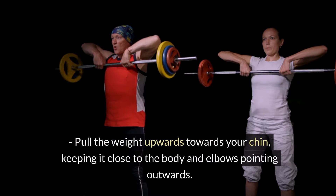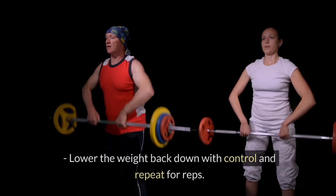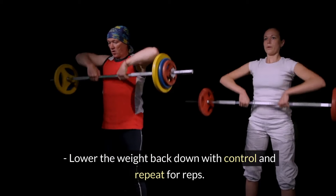Pull the weight upwards towards your chin, keeping it close to the body and elbows pointing outwards. Lower the weight back down with control and repeat for reps.